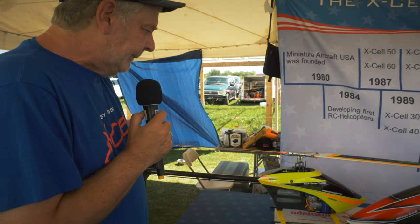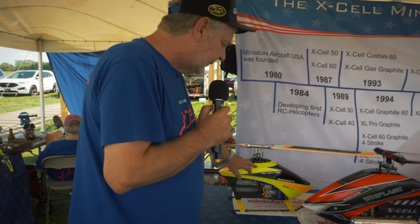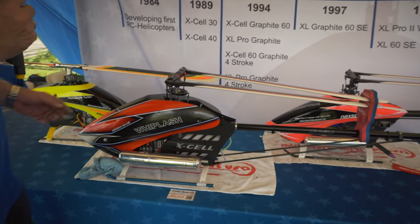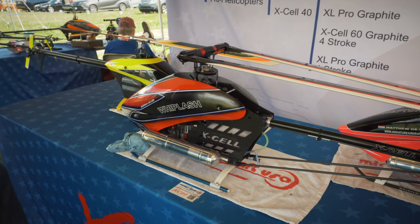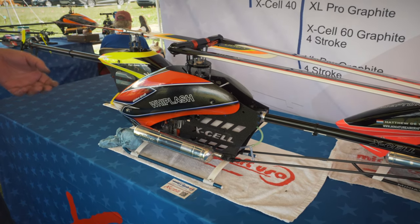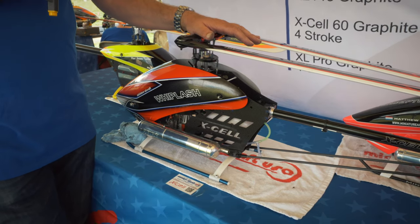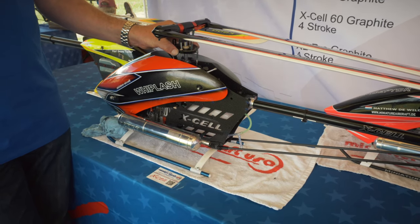So that's the Interceptor — it's new, it's available, and we have seven different designs for the canopy. The western design canopy is not here right now. Moving to the next product: we are currently developing a completely new 700-size helicopter family, like the Whiplash family, and it will support a lot of different power plants — nitro, electric, turbine, and gas — like the Whiplash did already. The first component we have of that new helicopter family is the head and the swashplate.